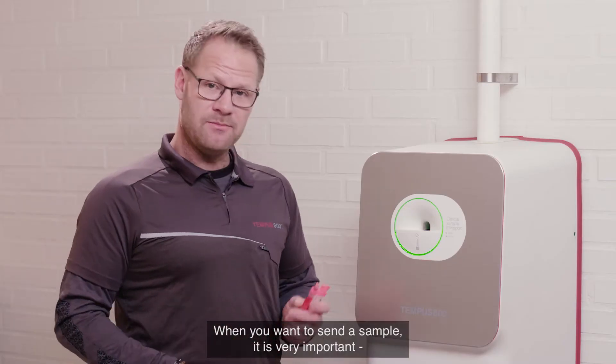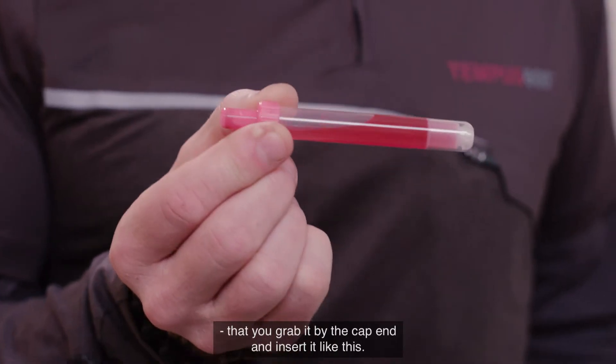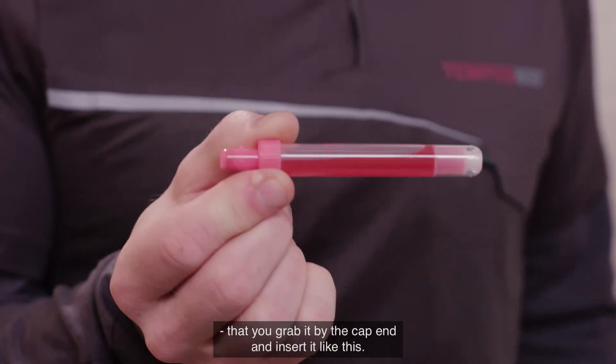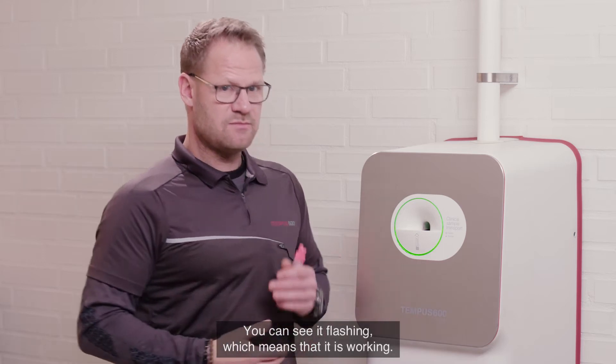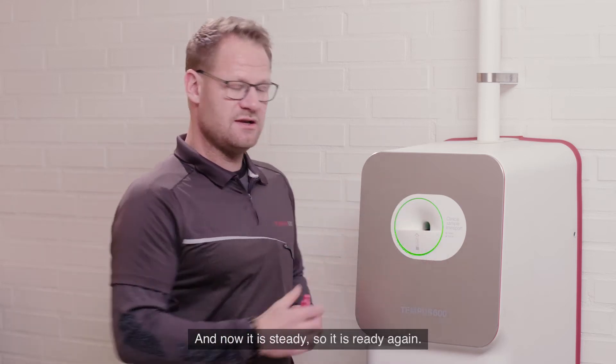When you want to send a sample it's very important that you grab it by the cap end and insert it like this. You can see it flash — it means it's working — and now it's steady, it's ready again.